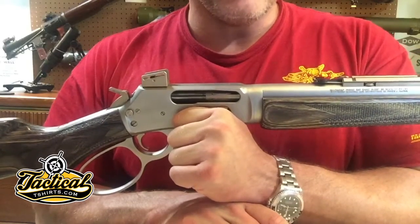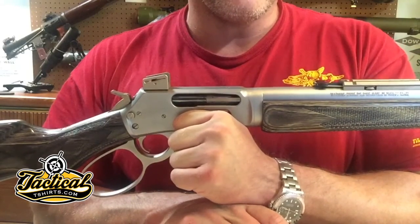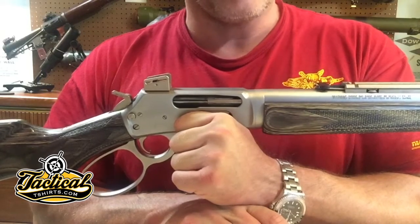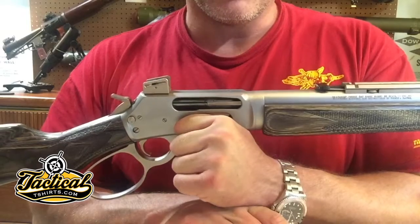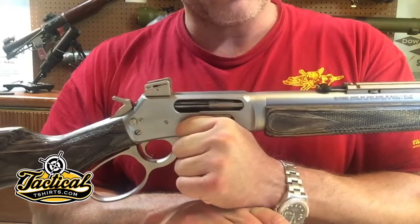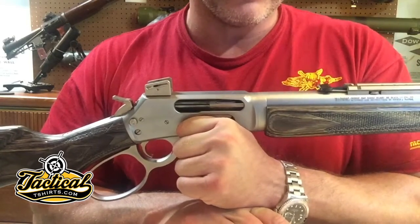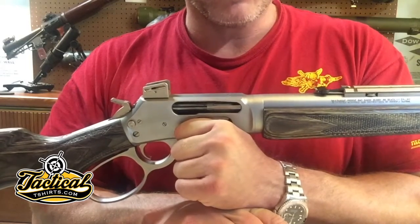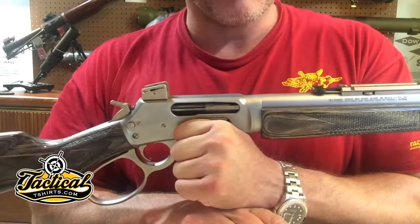Hey everybody, Mark here from Tactical T-Shirts. I wanted to take an opportunity to answer a question that someone posed on john1911.com. They wanted to know what I thought of takedown guns — are they worth it or are they a gimmick? Bottom line is, I think they're worth it.